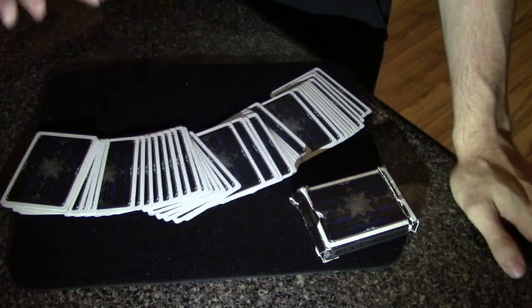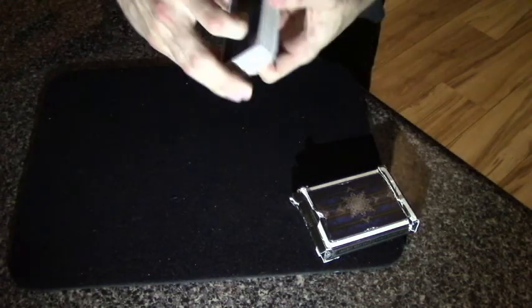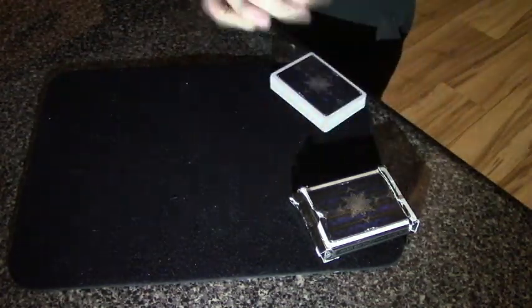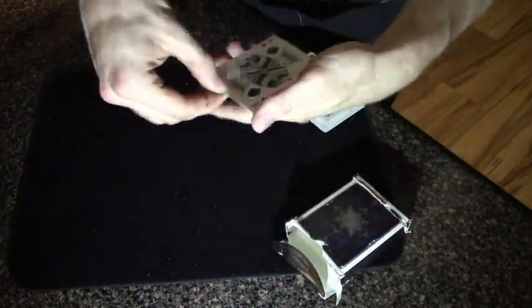So if this worked right, what I'm suggesting I may have done is taken each of the three selections and placed them into the box with the four kings. We're going to go ahead and take the four kings out and see. The pack feels a little bit heavier, so that's a good thing.